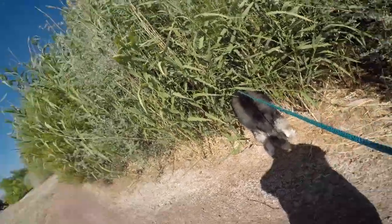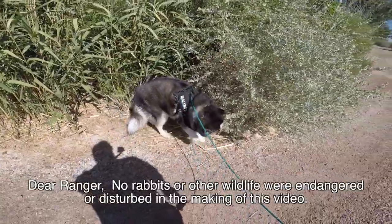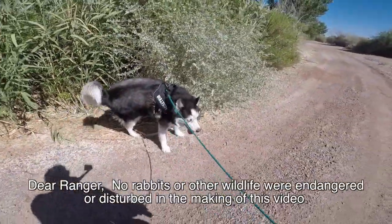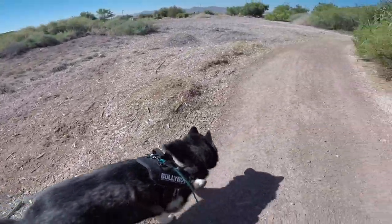I am here with Akka the Wonder Dog. Akka seems to have found a rabbit — nope, he is watering the plants out here. But we're going to give him some water in just a little bit.